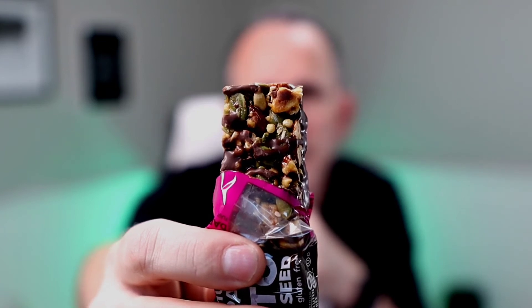That was the peanut butter one, and that was really good. Now I'm going to try the dark chocolate and sea salt. I love dark chocolate, so the good thing about both of these is they both have dark chocolate on them. But it's not a bitter dark chocolate — it's actually really, really flavorful, and it kind of adds to it. You've got the pumpkin seeds in there — look at all that stuff! I'm going to bite into this and let you know what I think about the dark chocolate and sea salt one. These are really good.